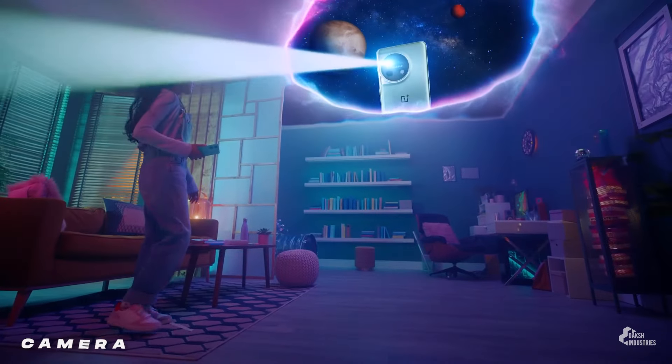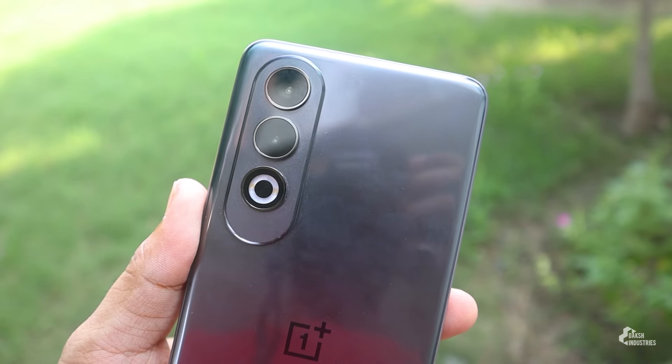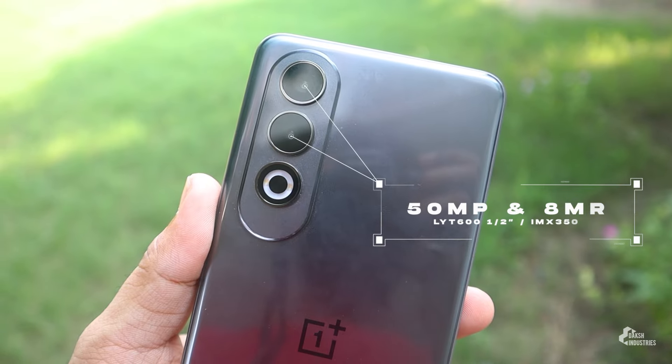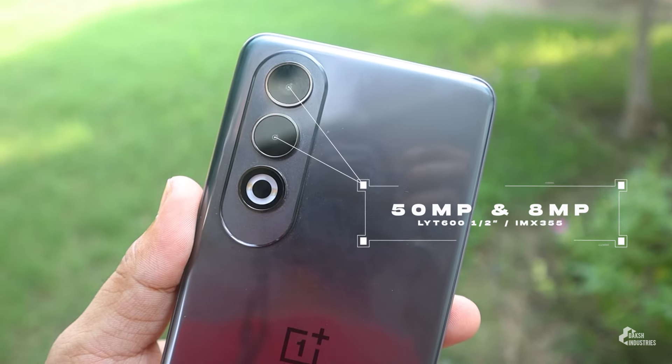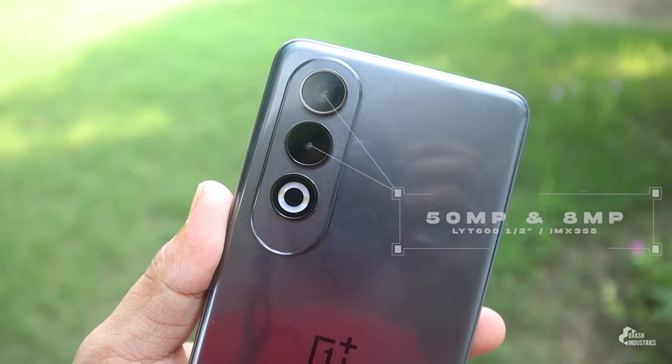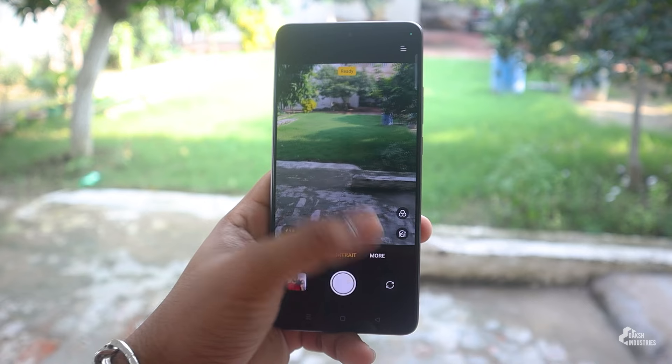OnePlus moved away from the Sony IMX 880 sensor used in its predecessor, changing the primary camera to a new 50-megapixel LYT600 half-inch type sensor. The 8-megapixel ultra-wide camera uses the Sony IMX 355, and there is a 16-megapixel selfie camera — the same as the previous model — along with a lot of camera modes.